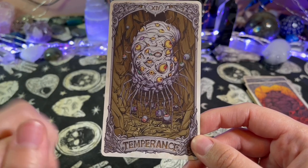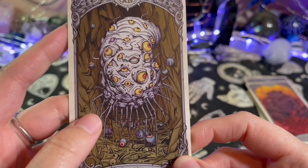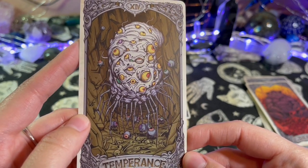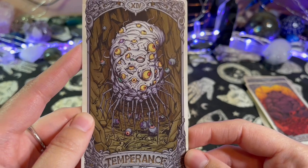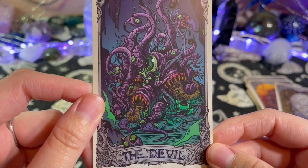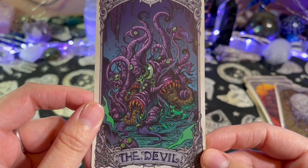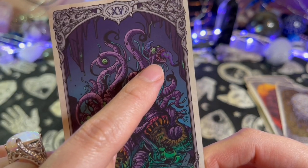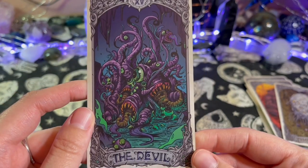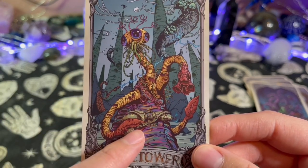Oh my god, Temperance — the one that gave me the heebie-jeebies. But look at these babies — little baby eyeballs. That's kind of cute, that makes me feel a little better. But this is — no comment. The Devil. I don't know if that's a fish or if that's connected to this thing here, it looks like a fish.